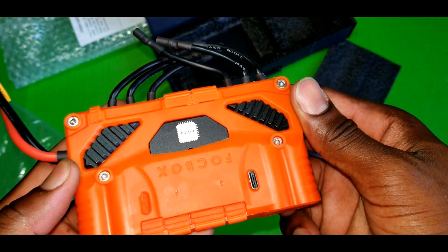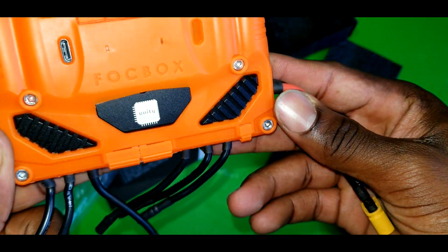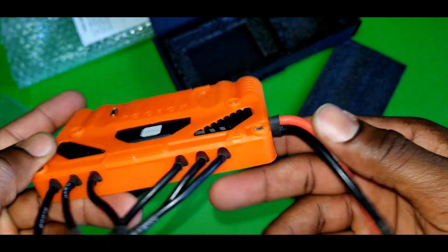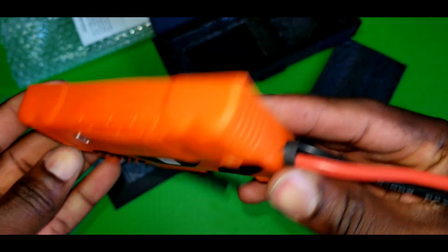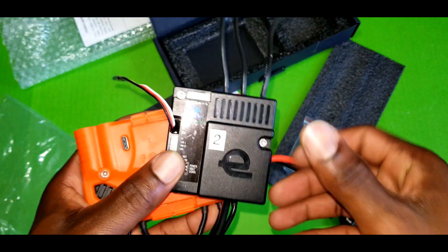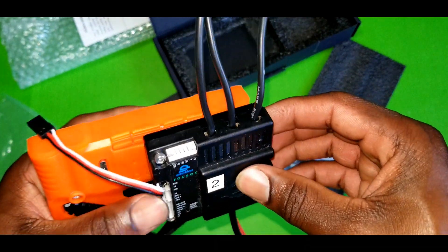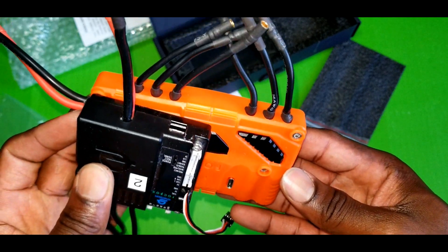Alright, it has a very nice feeling to it. And I have to say it is pretty small — I was expecting something big, like twice the old FOCBOX. I have an old FOCBOX right here; size-wise it is very compact.